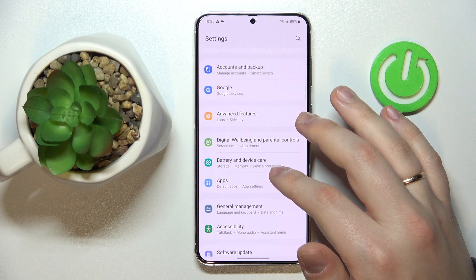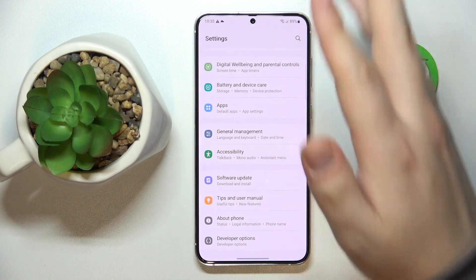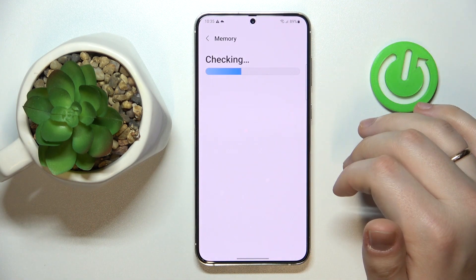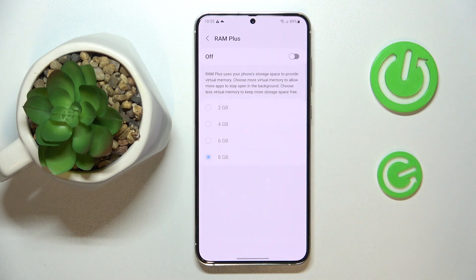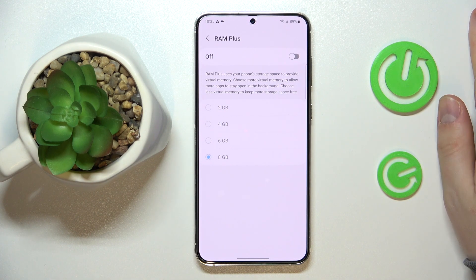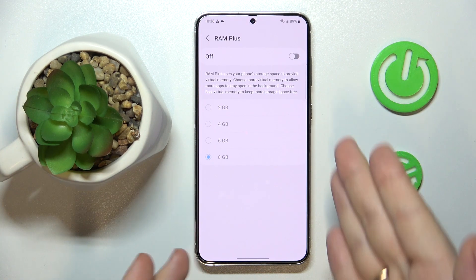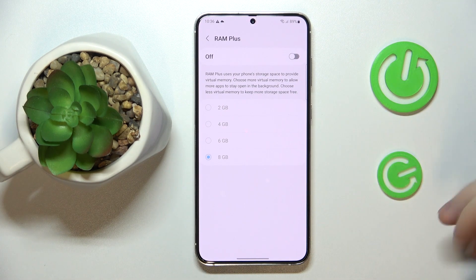The fifth and final tip is a memory-related one. Go into the Battery and Device Care category of Settings, then open the Memory page. In here you'll find the RAM Plus feature. What this feature effectively does is increase the random access memory by allocating a respective amount from your internal storage — it creates a virtual RAM that helps the actual hardware RAM handle higher loads or when you have a lot of things running simultaneously and your RAM is struggling.